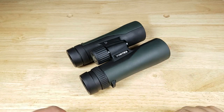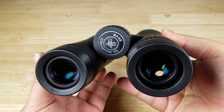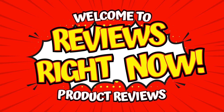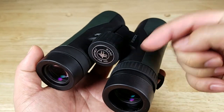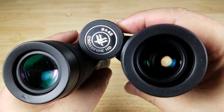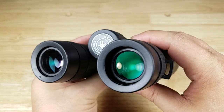Welcome back everybody. Thank you for watching another video. Today I want to show you how to set up your brand new Vortex Crossfire HD binoculars. If at the end of the video you want to purchase your own Vortex Crossfire HD binoculars, make sure you check out the link in the description below. What we got here is an 8x42 Crossfire HD from Vortex, and it really doesn't matter what the magnification is or the objective lens — the setup procedure is the same.